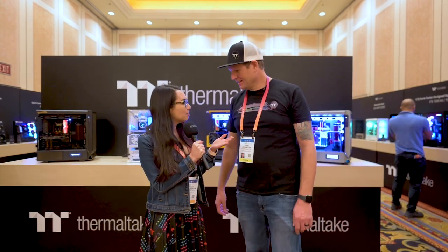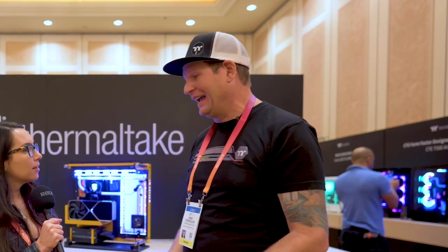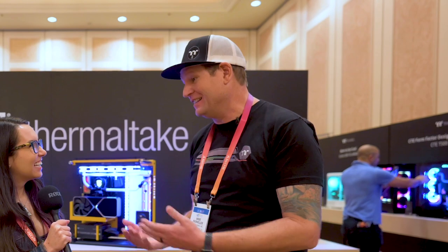Here to help walk us through everything that's going on is my good friend Mike. How's your CES been so far? CES has been great. I couldn't be more excited to see you and everybody else in an offline event.